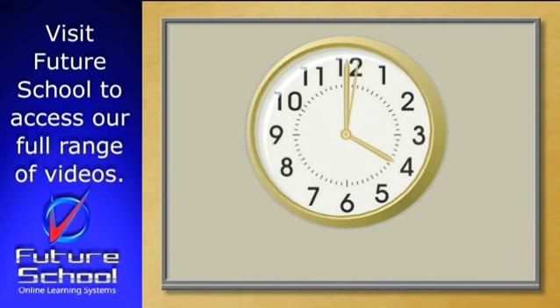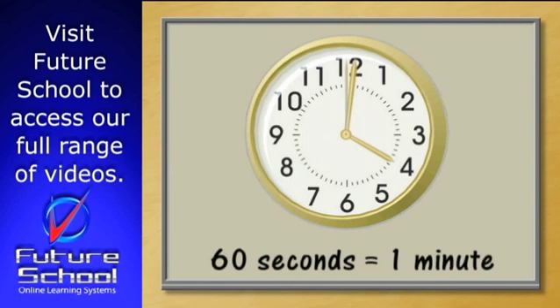What about the second hand? How long does it take to move around the clock? It takes one minute for the second hand to travel around the clock. So there are 60 seconds in one minute.